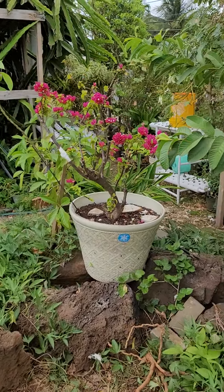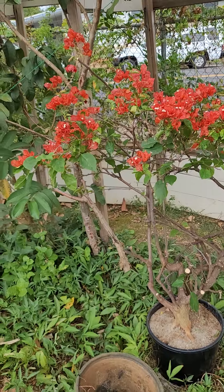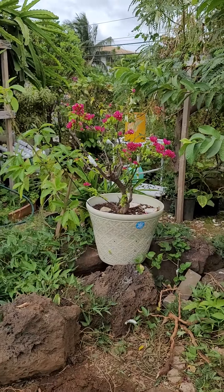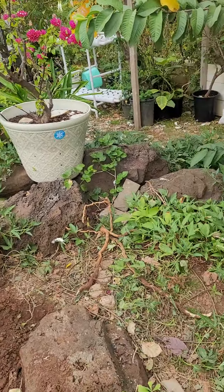I said we're gonna fill this area with all bogeys. So I got two bogeys now — this one orange and one red. And we have some more bogey coming.